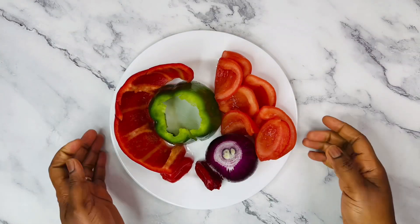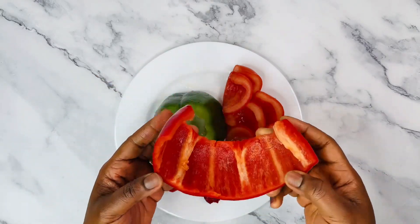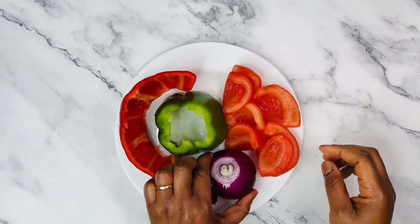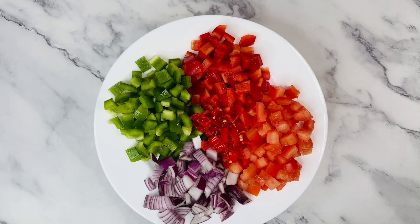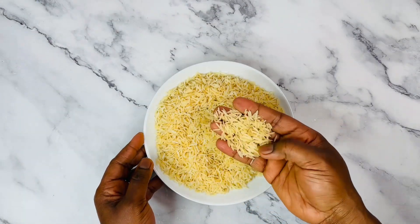These are the vegetables we'll be using for this rice. Here we have paprika peppers and you have to remove all the seeds. We have our tomatoes — you also have to remove the seeds because we don't want any water in this rice. We're also using onions and scotch bonnet pepper. After you have seeded them, cut into smaller pieces like so.